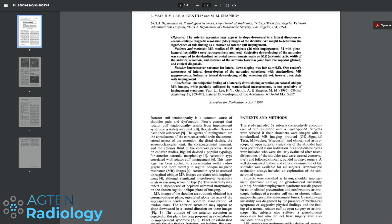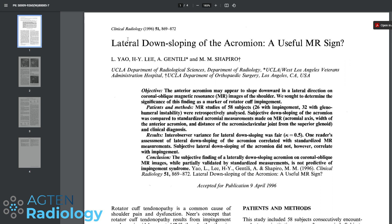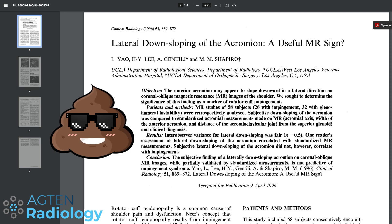The study is from 1996: 'Lateral downsloping of the acromion: a useful MR sign.' This was at the beginning of MRI. Jumping to the conclusion: the subjective finding of a laterally downsloping acromion on coronal oblique MR images, while partially validated by standardized measurements, is not predictive of impingement syndrome. So there doesn't seem to be a clinical correlation, at least according to this study.